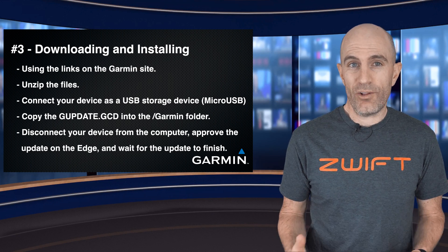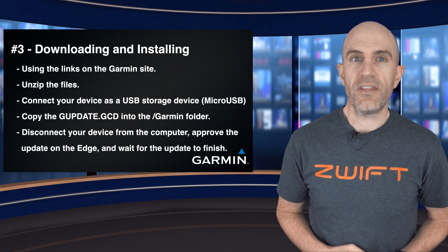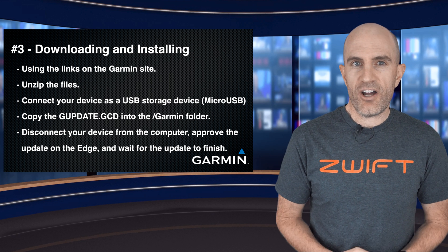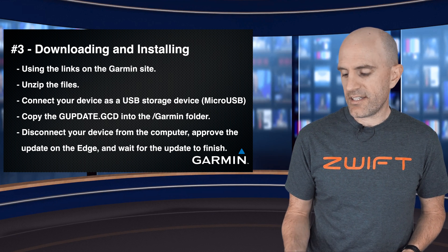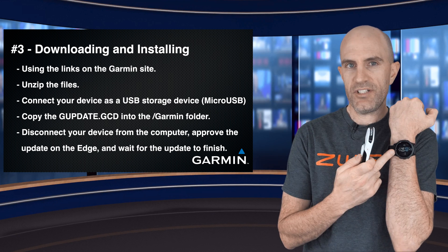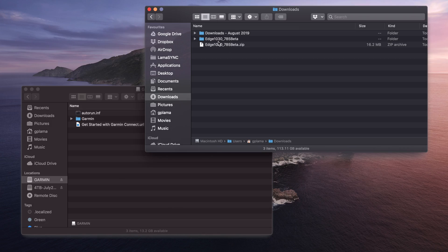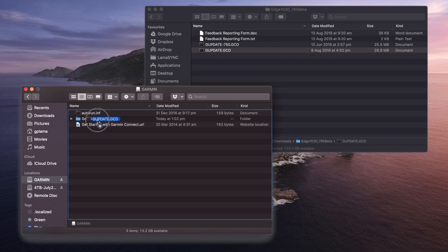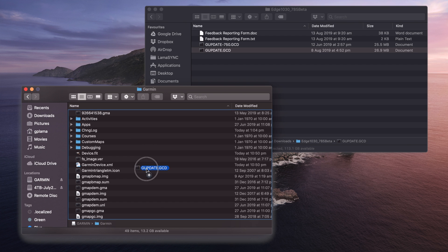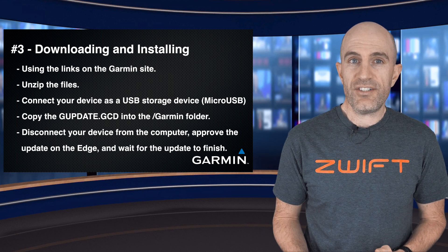Chapter three: downloading and installing the public beta firmware for your Garmin device — this is the same across all Edge units and watches too. First, download the zip file package from the Garmin beta forum website. Unzip those files, connect a micro-USB cable, make sure it's in USB storage mode, and then drag and drop the 'gupdate.gcd' file into the Garmin folder. Wait for it to copy over, disconnect, install the update, and you are done. From there, go forth, set things up, check out the new features.